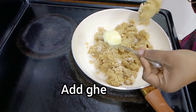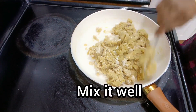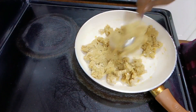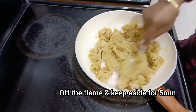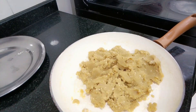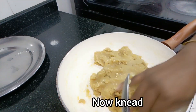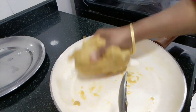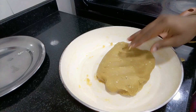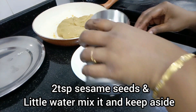Then mix it in a little bit. We will mix it very well. Mix it well with the oil. Add 1-2 spoon of seeds and add some water.